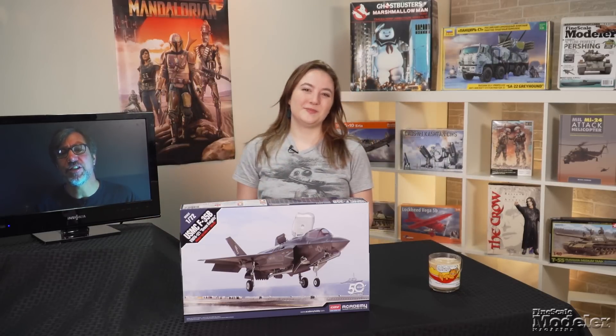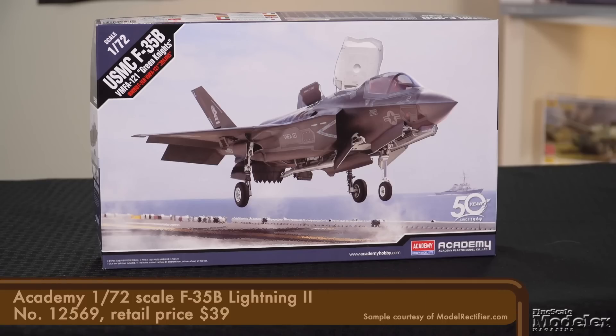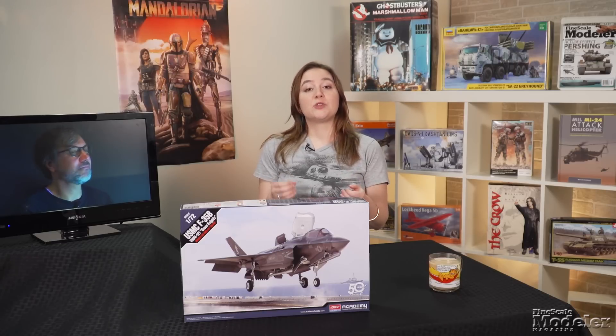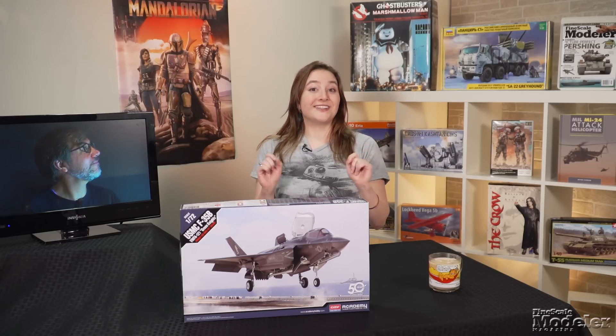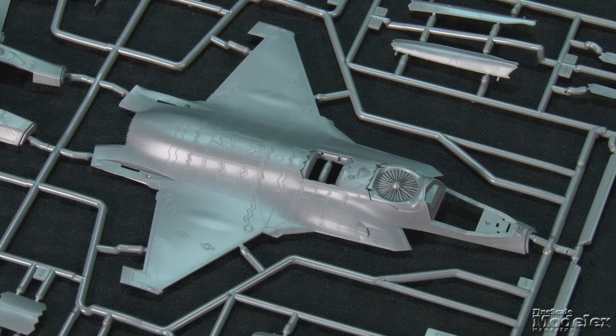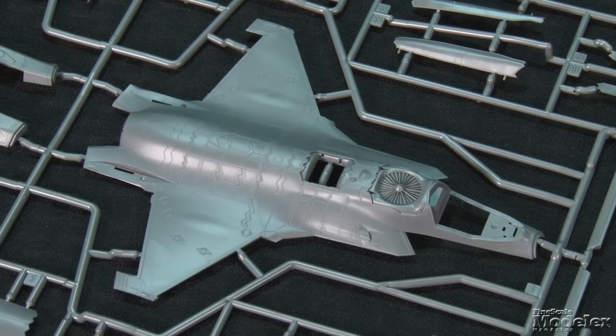Our first kit today is a subject that needs little introduction — it's gotten a lot of play on New Product Rundown in recent years. It's the F-35B. This time it's Academy's 1/72nd scale B variant, the vertical takeoff and landing version of the Strike Fighter, now in service with the US Marine Corps, which this kit includes markings for.